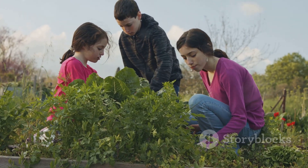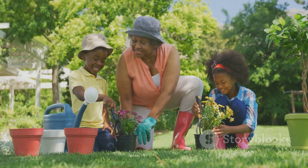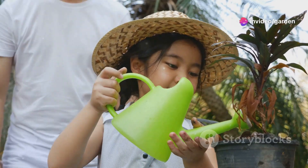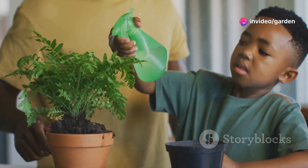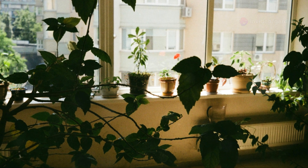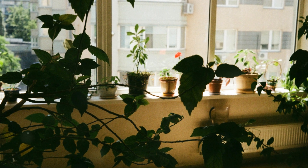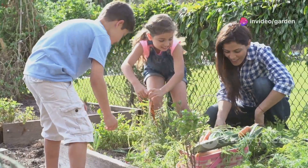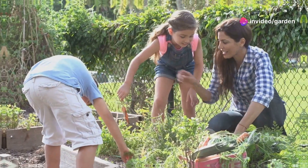Gardening isn't just about planting — it's about taking care of your plants too. Here's how kids can help keep their garden happy: watering routine — kids can water their plants every few days, and a spray bottle works great for gentle watering. Make sure the plants get plenty of sun, or put them in a sunny window if they're indoors. Also show kids how to gently pull out any little weeds around their plants to give them more room to grow.